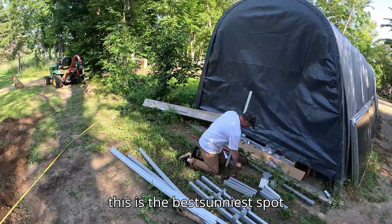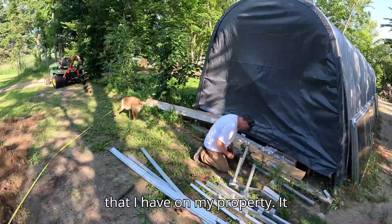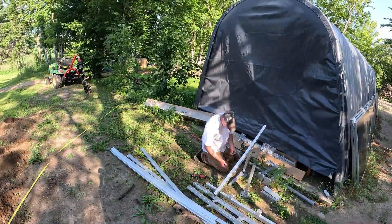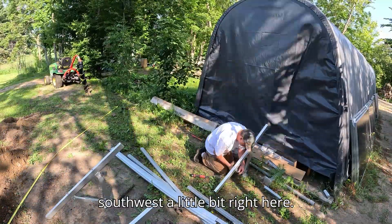This is the best, sunniest spot I have on my property. It faces south by southwest a little bit right here.